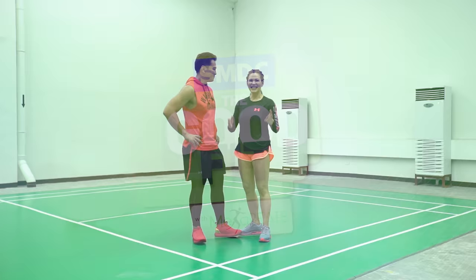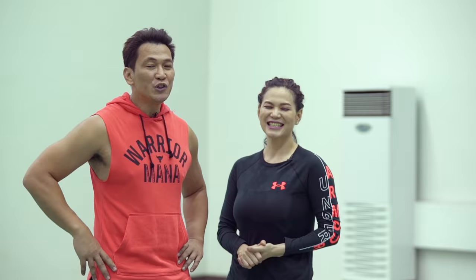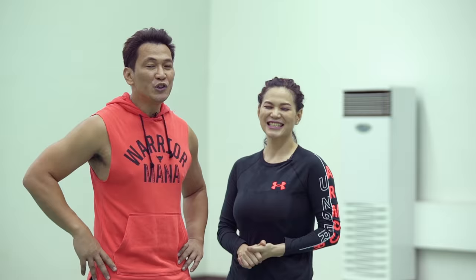Good job, guys. Amazing workout day. It was athletic inspired. I love the drill today. Congratulations. And thank you to SMDC Field Residences for the amazing badminton court. This place is really awesome. And you guys are awesome for doing the workout. Thank you for joining us. See you guys next time.